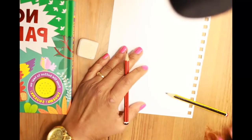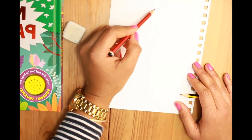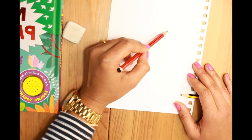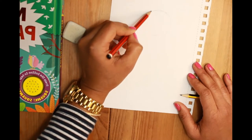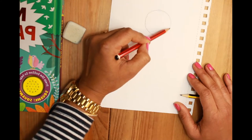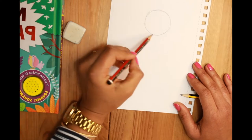We start with the head. Have a look at your paper and decide where you want your parrot to be. I think my head is going to be in the top half of the page. I'm starting with a circle as a guide for my parrot's head, drawing very, very lightly with strokey sketches to achieve a round shape.